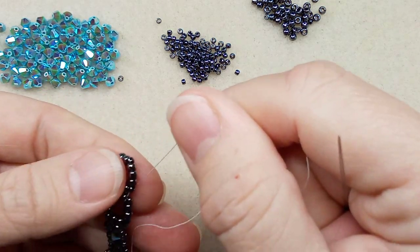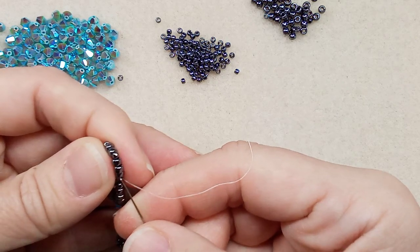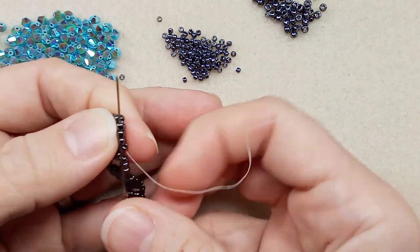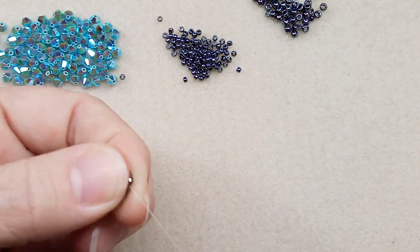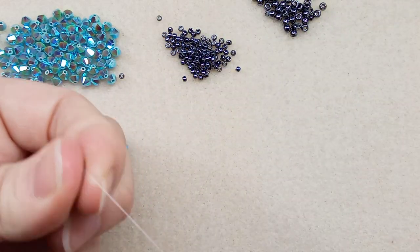I'm going to continue and we can chat while I'm doing this. Set up the thread for the next component through these two; we're going to add two.